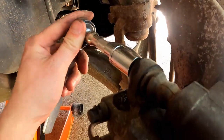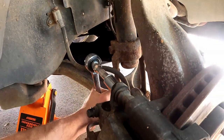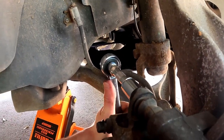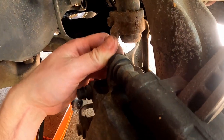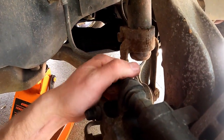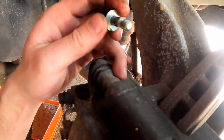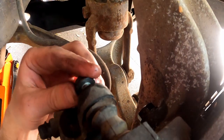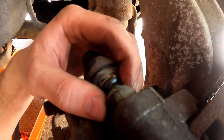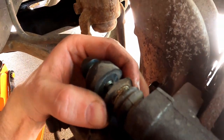Now we've got some PB Blaster on there. There we go — I got those broke loose. They're literally finger loose, so you can just wiggle them out just like that, and the whole pin should be coming free just like that.